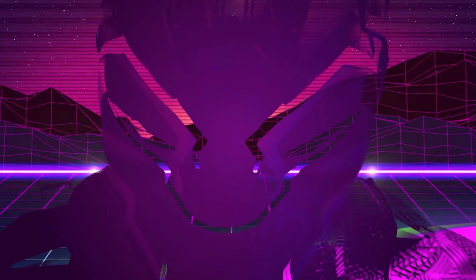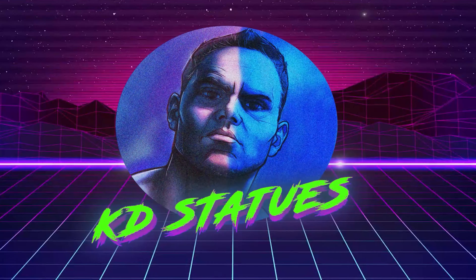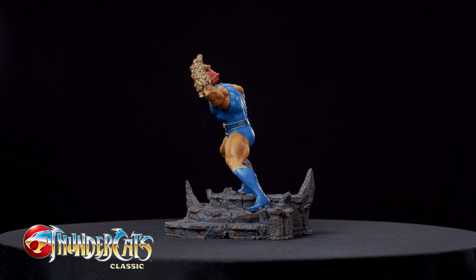Hello everybody, we're back with more Inside Arm Studios. Better late than never, right? And there's a lot of nostalgia today!